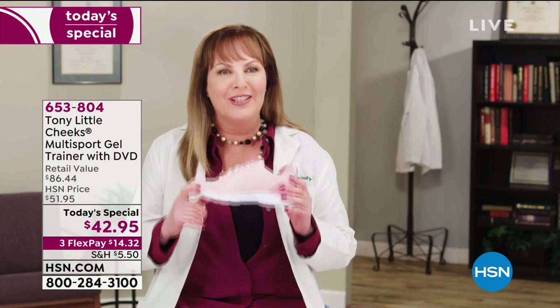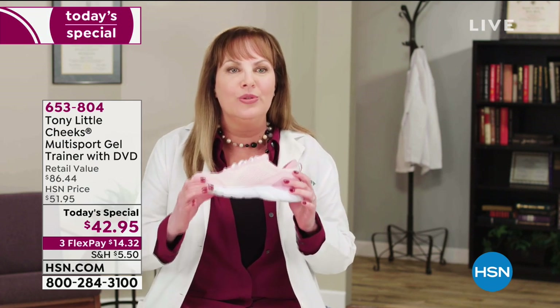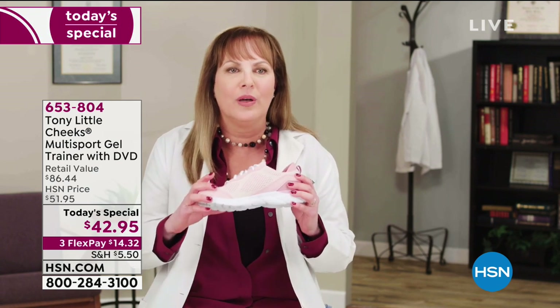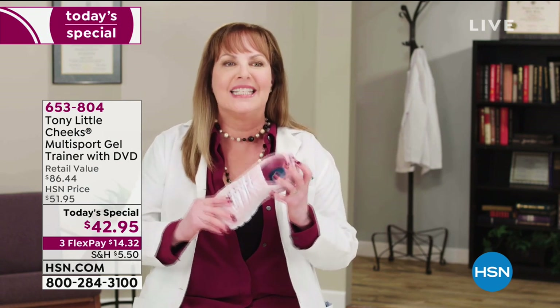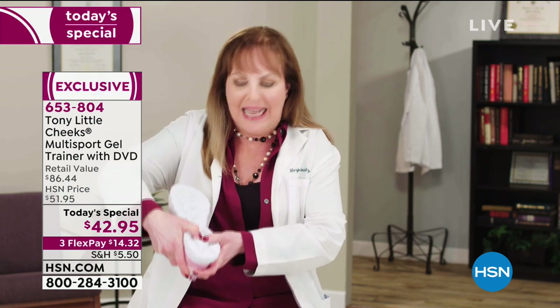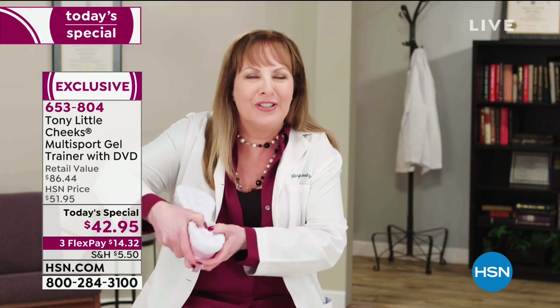I'm here to tell you all about the Cheeks multi-sport gel trainer. I love this shoe. This will be your go-to sneaker in your wardrobe because you can wear it for all sports. First, it has SEVA — an air-infused material that gives you shock absorption. It even has an energy pad here which makes you feel so good. It has a good bounce in your step.